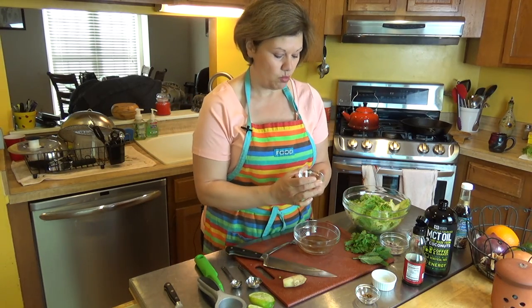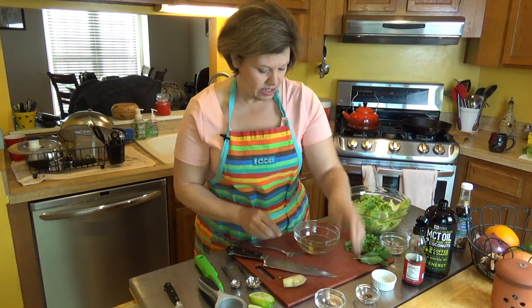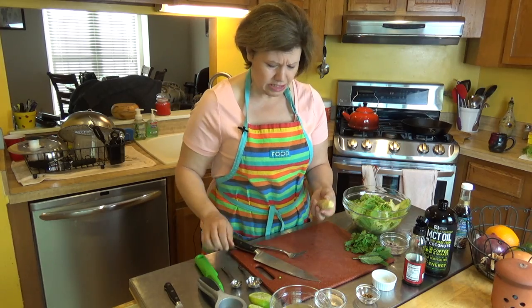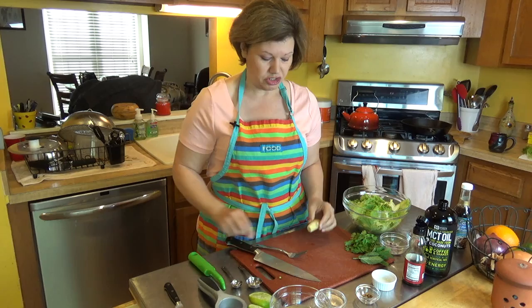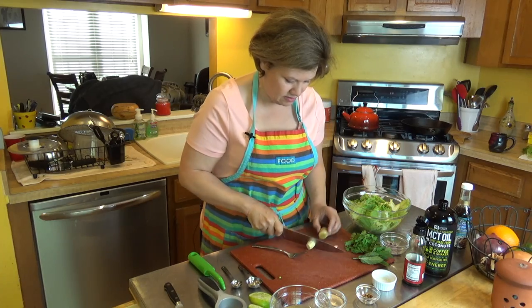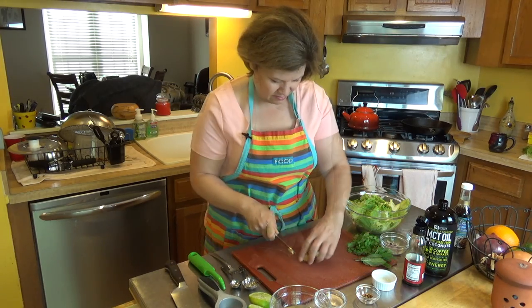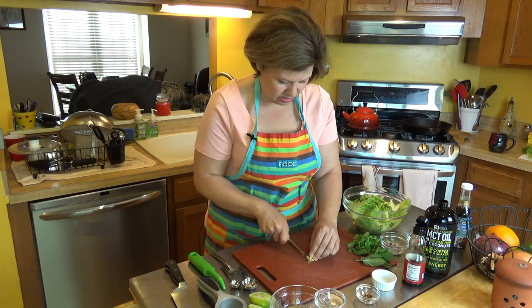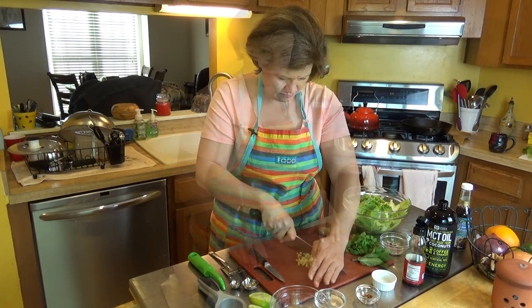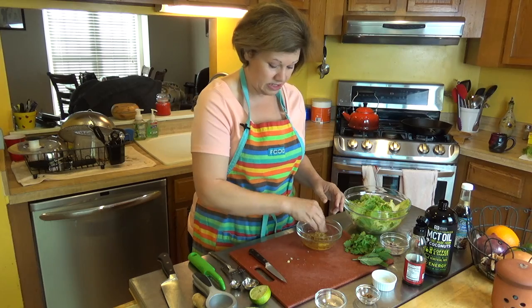The next thing I'm going to add is one garlic clove, already minced. Then I'm adding some fresh ginger — I already peeled it this morning. You don't need that much; just about one and a half teaspoons. I'm going to chop it up, making it much smaller with my paring knife — really mincing it into tiny pieces. My ginger is all minced; it's going in, and it smells wonderful.